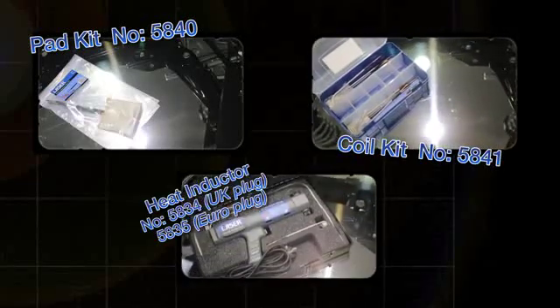Turn up the temperature on seized or corroded components with the new handheld heat inductor from LaserTools.